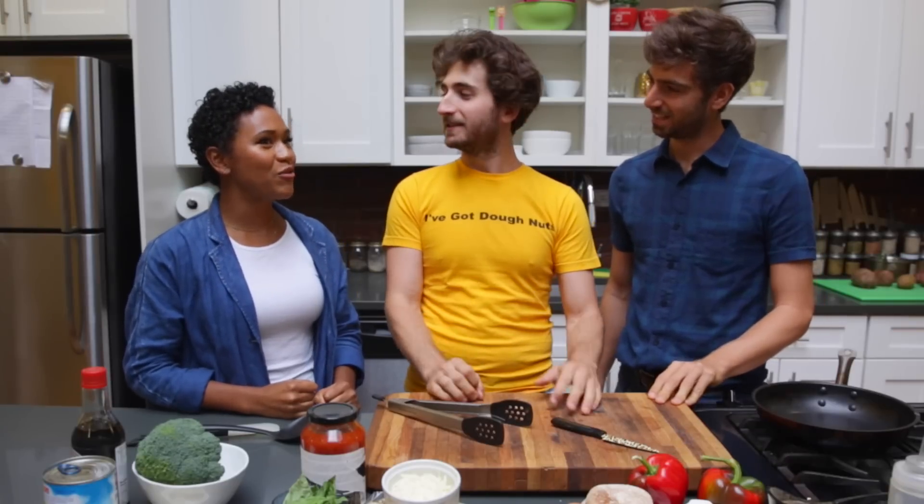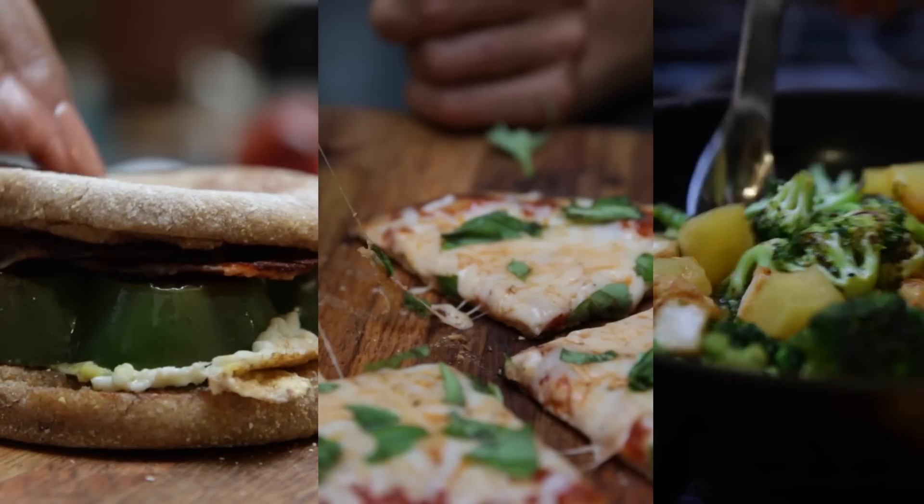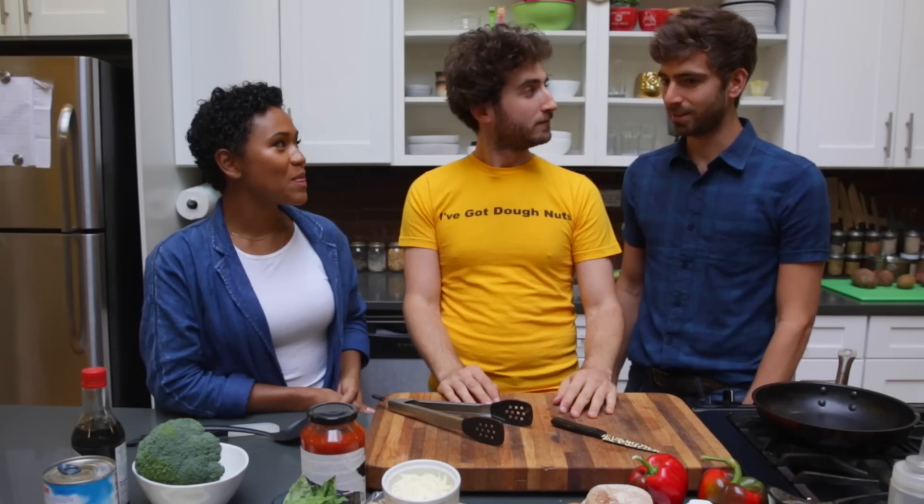So I asked them, let's do a video for college students, and you suggested four ingredients for each meal. College students these days are so busy — you've got schoolwork, you've got other things to do. So you only got four ingredients and it's quick and it's delicious.